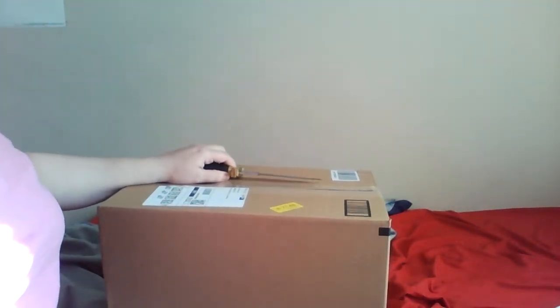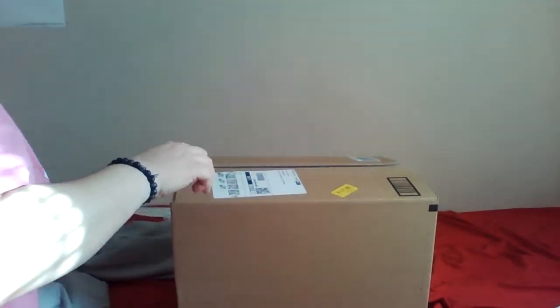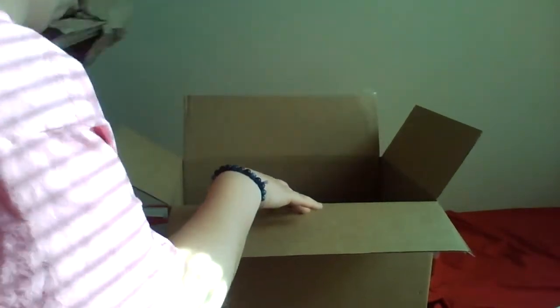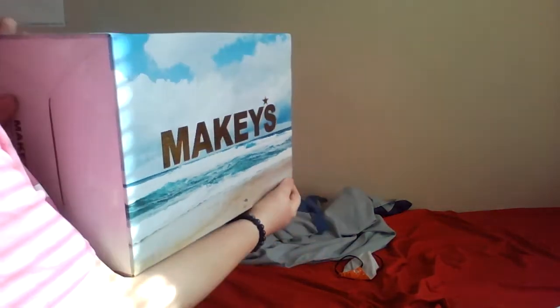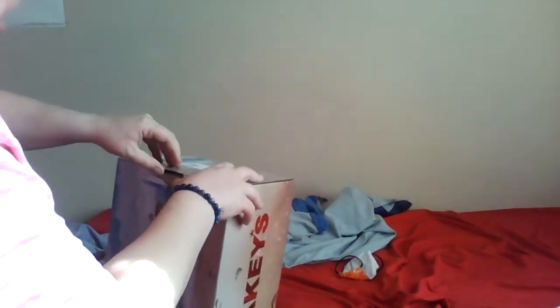Hello, so I'm doing this review for Amazon slash YouTube. This is for the box urn I'm reading about. It's a nice box, it's happy — I like it. Let me get this open.